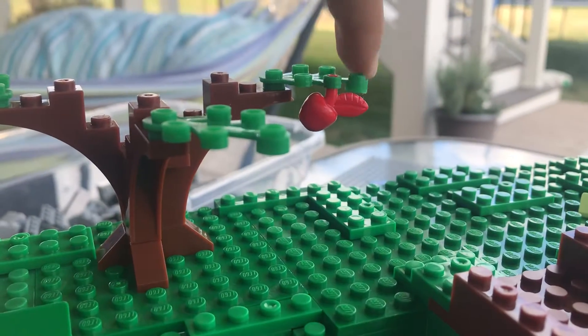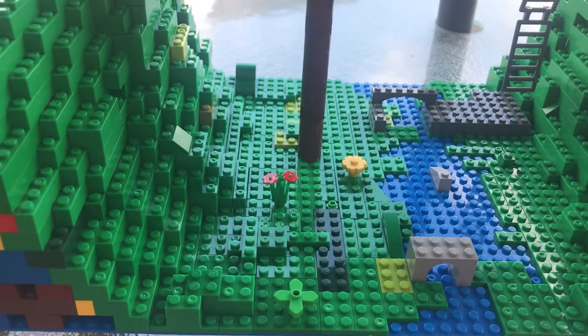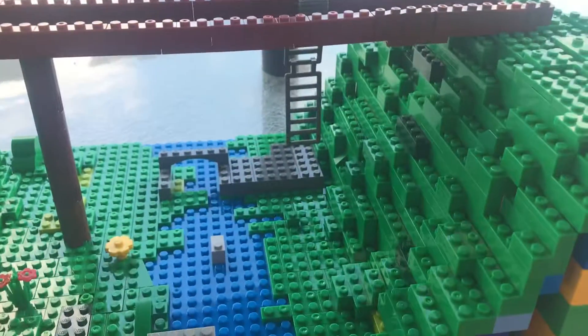I wonder if someone will pick this apple. Anyways, let's show you the whole thing and the progress that I've done.